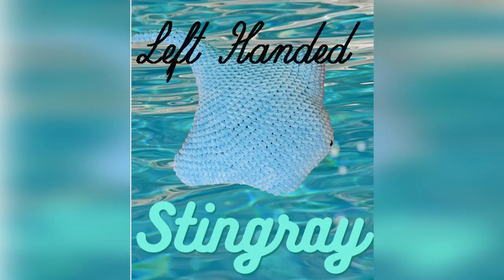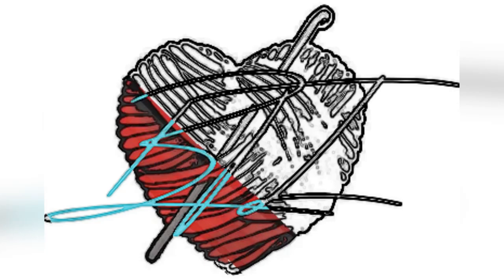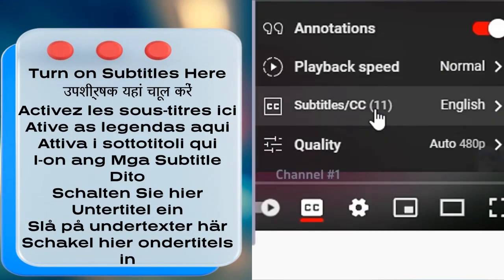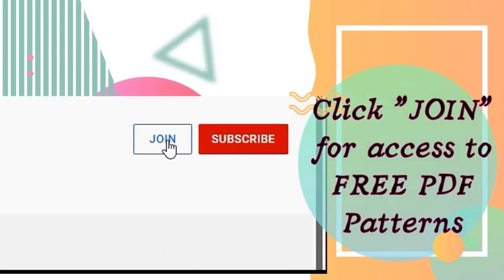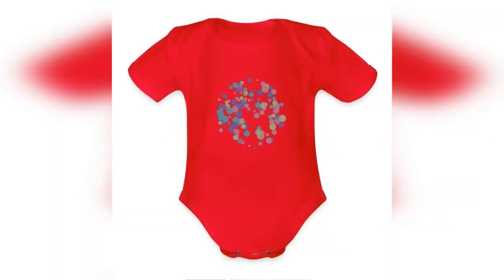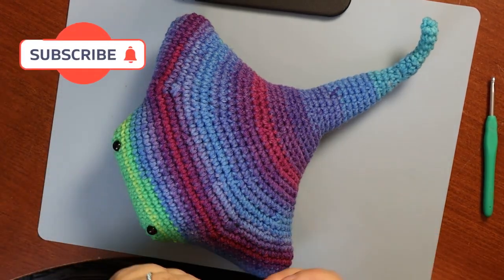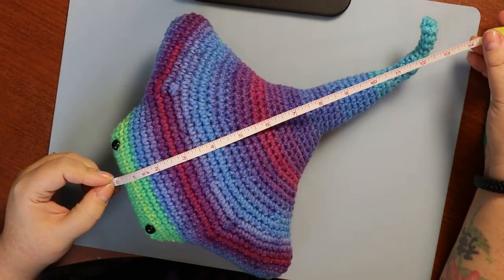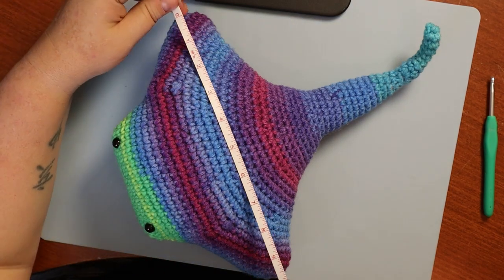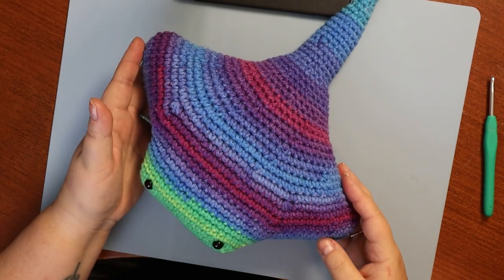Hi guys, welcome back to my channel. Today we're making a stingray - this adorable little guy. This one is just over a foot long if I stretched out the tail, but we've got a little curvy thing going on because it's cute. Fin to fin is about ten and a half inches - perfect size to go with the little hammerhead shark, which was requested.